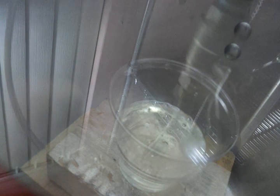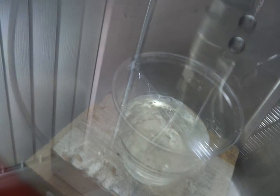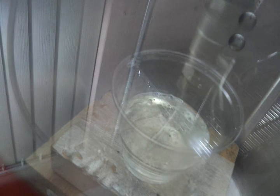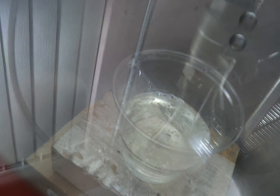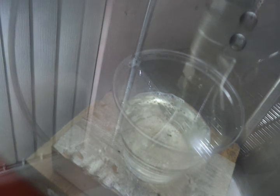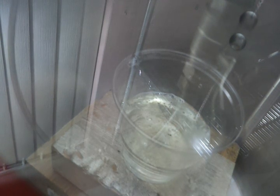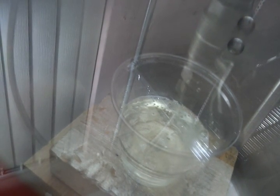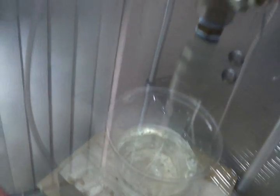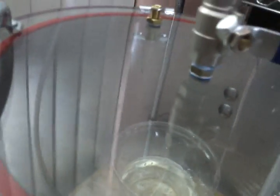Maybe one more minute. I normally use a slightly larger cup and pour a lot more, but I just wanted to be able to show you guys this. Okay, I think we're done now. You turn off the handle — it's off — and then I'll turn off the vacuum chamber.